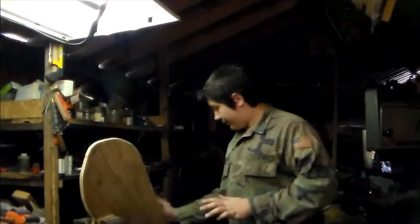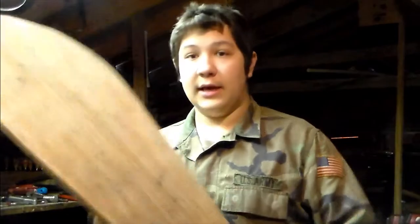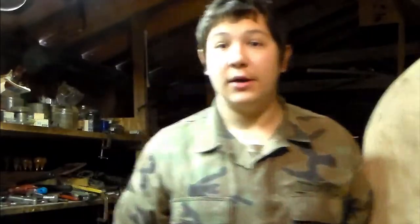So now I've done sanding about half of it. I'm just going to flip it around and sand the other half. I've got most of the sanding done on this, and now all I need to do is just figure out where my arm is going to go on here, and then put some straps on and it's good to go.